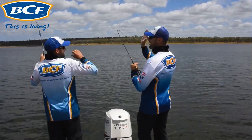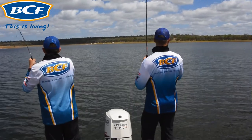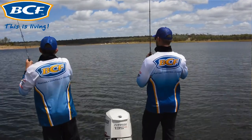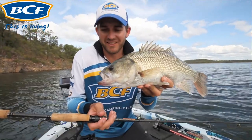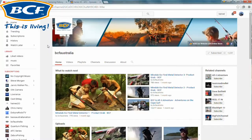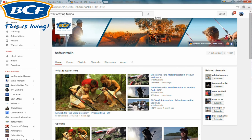On the end of the braided line we've got a leader. You need to have a leader on your line just for abrasion resistance. To join the two together we're using an FG knot — it's a very thin knot. To see how to do the FG knot correctly, there are a ton of videos on YouTube you can take a look at.